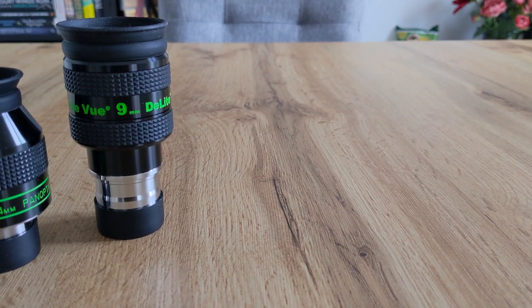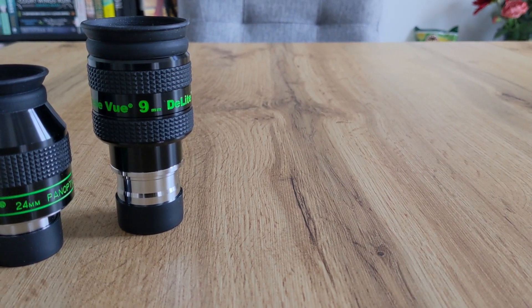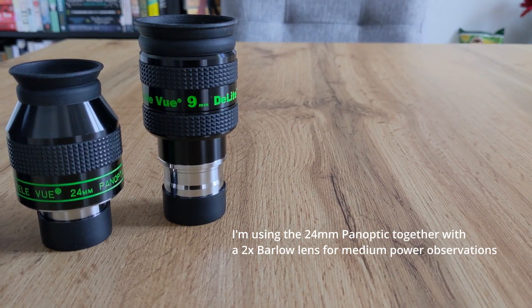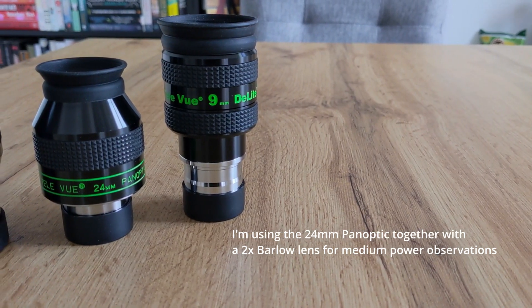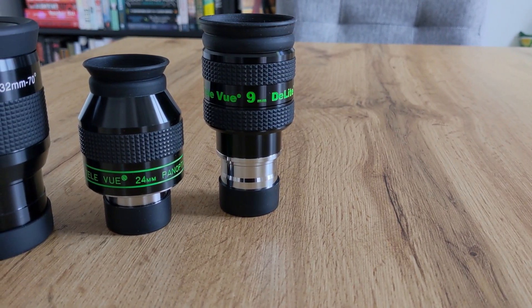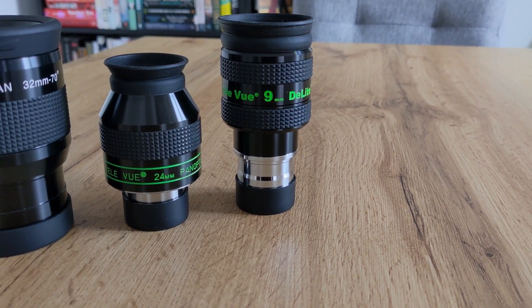Even though there are eyepieces for almost every possible focal length, you don't necessarily need all of them. In fact, having just three eyepieces is plenty. You could get one with a shorter focal length (3 to 9 millimeters), one with a medium focal length (9 to 15 millimeters), and one with a longer focal length (19 to 32 millimeters). This will give you enough flexibility to get started with this hobby.